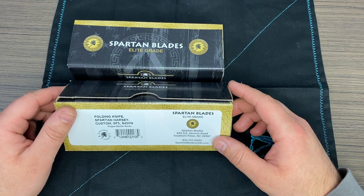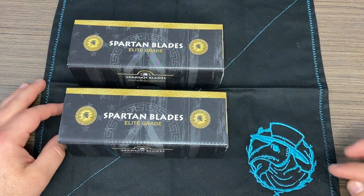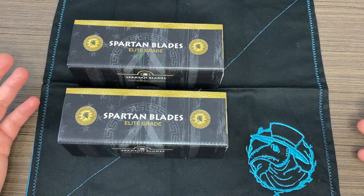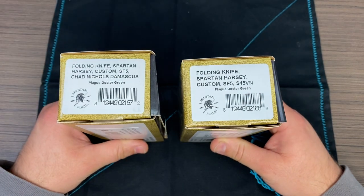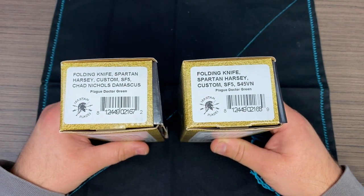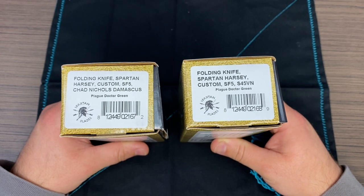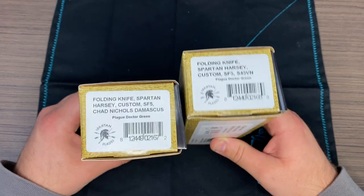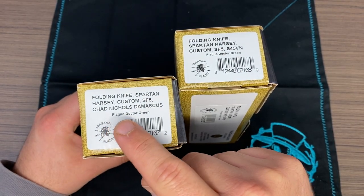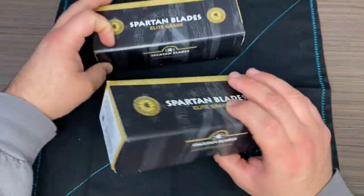So today we're going to be reviewing — if you're already a Spartan fan and you see this Plague Doctor, and of course by the title, you probably know exactly what we're going to be reviewing. These are the Harsey Custom SF5 model. This is the full size. We've got the Plague Doctor, just the regular size, and then this one is the Chad Nichols Damascus. Ooh. All right, let's open it up and take a look.